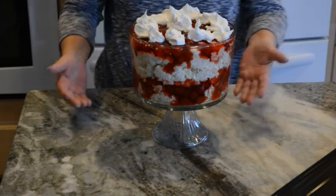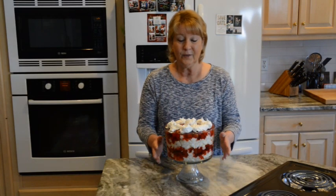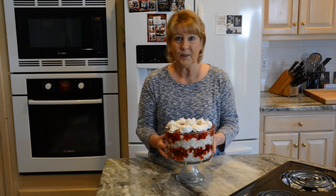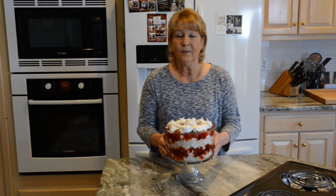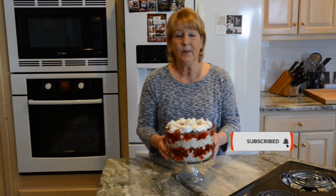And there you have it — Cherry Angel Food Trifle. Hope you enjoyed watching me put together this beautiful dessert. One thing I failed to mention: make sure you refrigerate this for several hours before you serve it so everything comes together. Thank you so much for watching. If you like my channel please hit the like button and subscribe so you'll get notifications by hitting that bell.